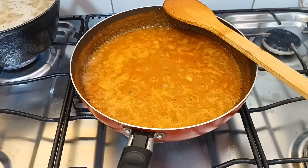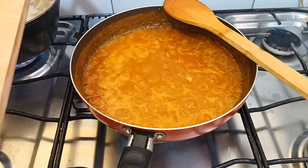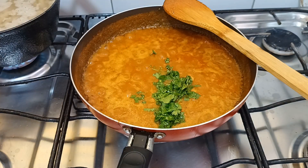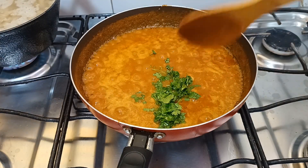Vocês gostam de nhoque de batata, pessoal? Comentem aqui embaixo. E agora eu vou entrar com cheiro verde — na verdade estou colocando aqui o coentro. Amo coentro!